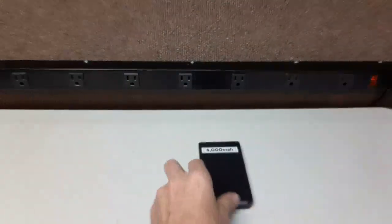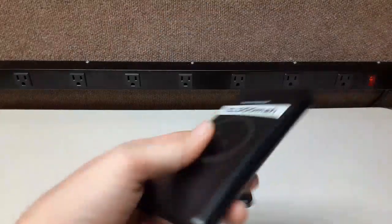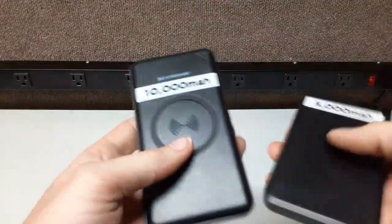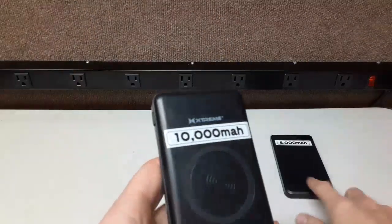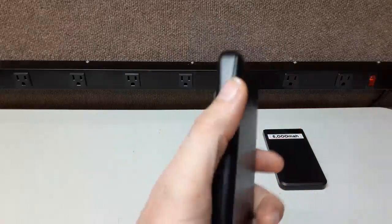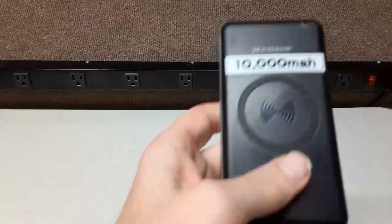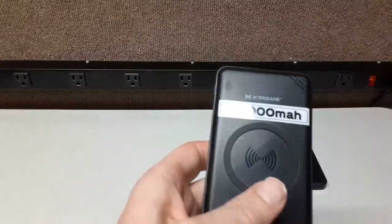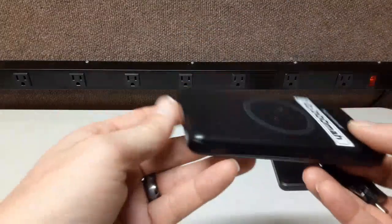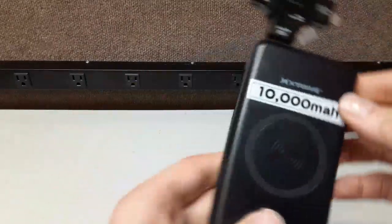Here's a 10,000 milliamp hour pack — this one is actually a true 10,000. It's much bigger. You can always tell a battery pack by its weight — that's a good telltale sign of how much battery it has. You just can't fake battery weight, unless you go from lithium-ion to lithium phosphate, where there's a weight difference — but these are all the same chemistry.